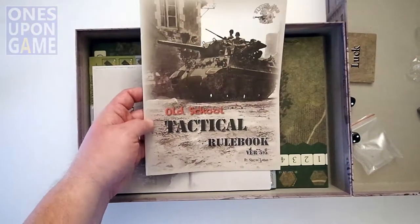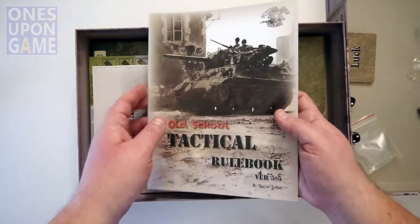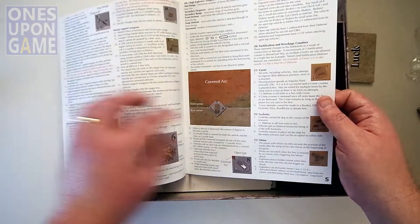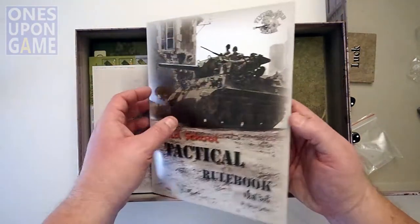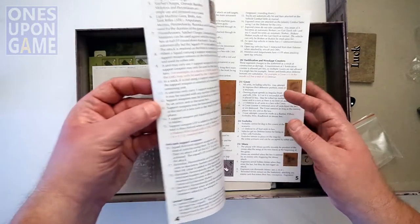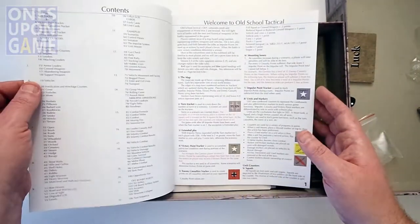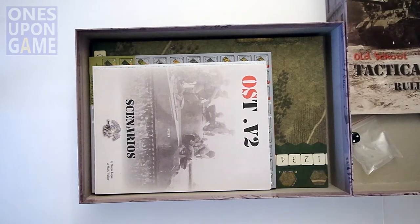Now we have the Old School Tactical Rulebook. What I like here is this is not the Volume 2 Rulebook — this is now an Old School Tactical Rulebook, so this will replace Old School Tactical Volume 1. It's version 5.5, so it gives you all the rules for the game. It is a nice magazine glossy stock with lots of visual examples, gameplay examples, and so on. It's 22 pages. We have a turn sequence on the back. I've heard the rulebook is apparently much improved over the first one, which did have a few minor issues.